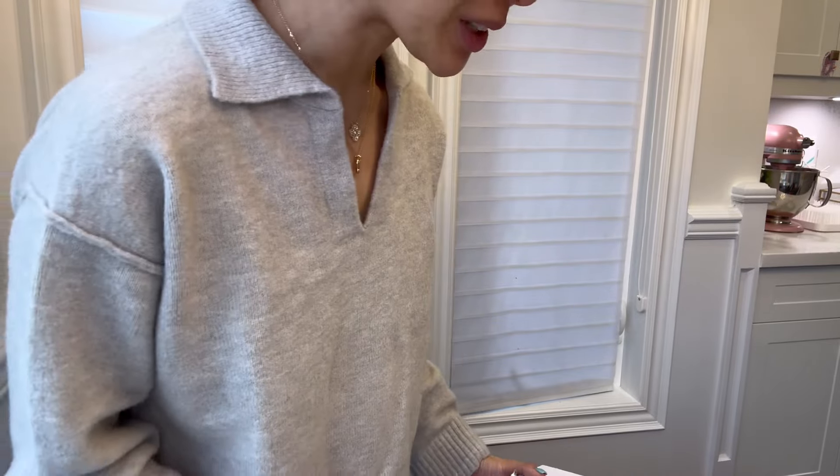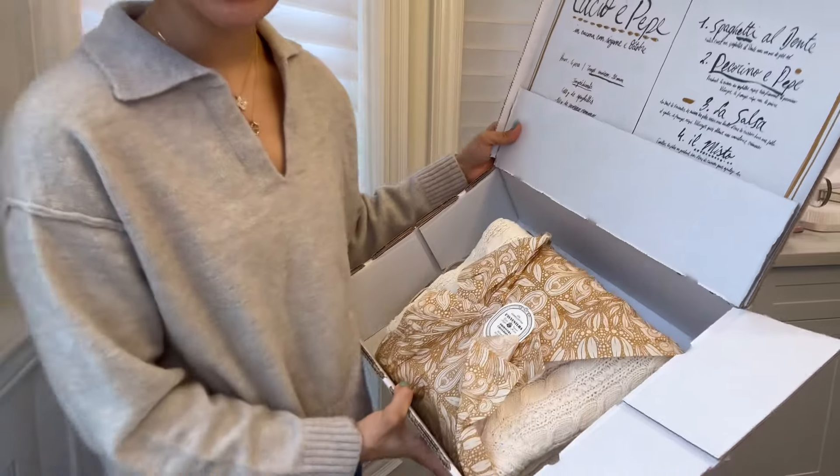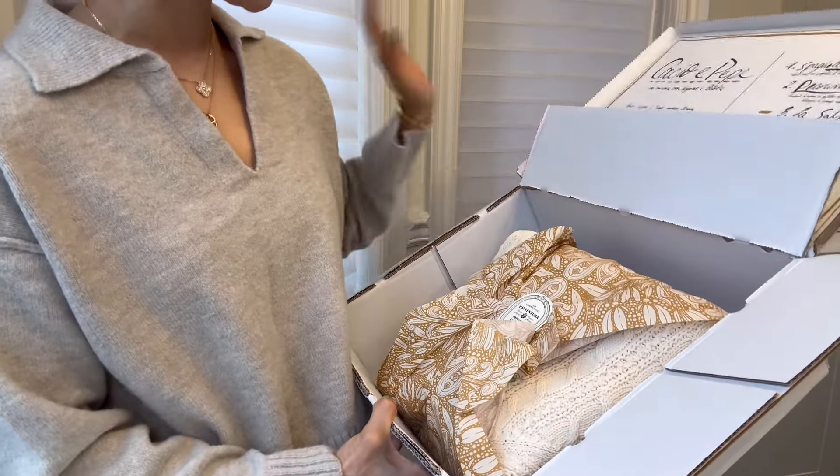Hi everyone, I'm Kiki. Welcome back and welcome to my channel. Today I have a quick Cezanne unboxing to share with all of you. For those of you who haven't watched my channel before, welcome.